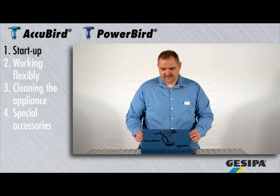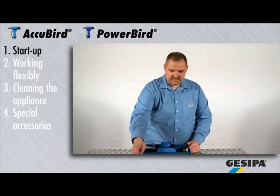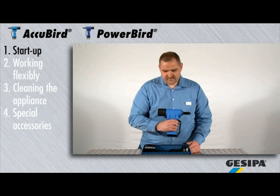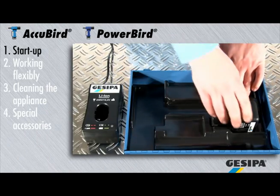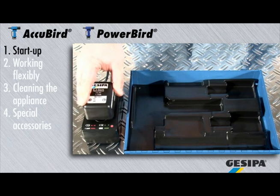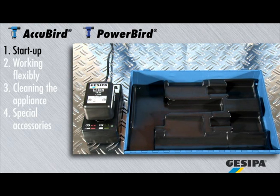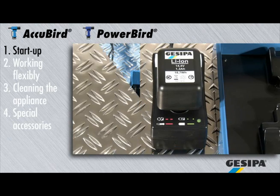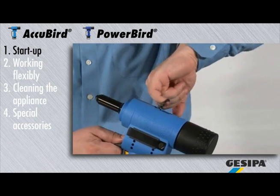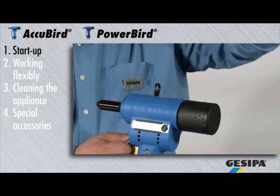The following hints and tips apply to either the AcuBird or PowerBird series tools, shown here at the example of AcuBird. The battery needs to be fully charged prior to the first use. The appliance is now operational. The integrated suspension loop allows the user to work on a balancer.